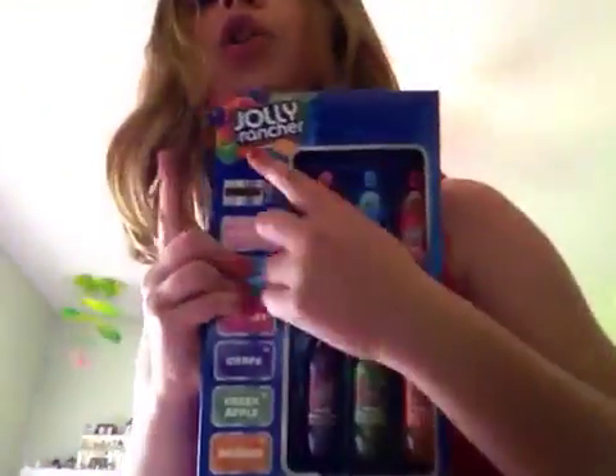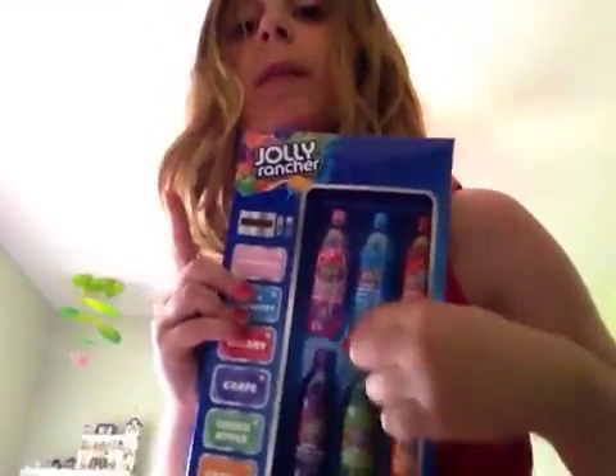Hello! It's me again and look what I got — Jolly Rancher Lip Balm. How awesome is that?